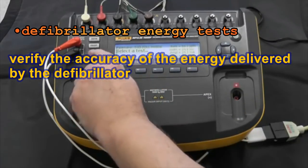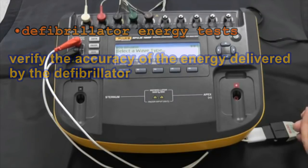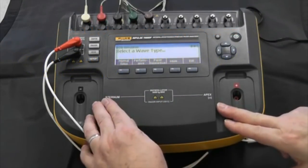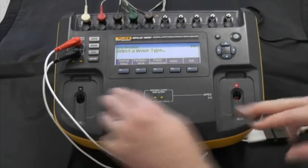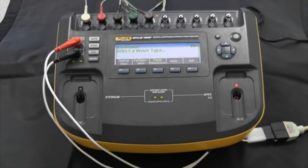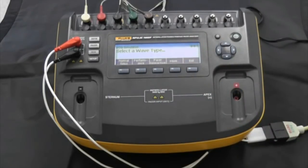For ECG, these are simulated waveforms that are delivered through the lead wires and also through the pads or paddles connections. We have a variety of different categories of wave shapes that can be displayed and sent to the patient monitor part of the defibrillator. This is important when you're going to do AED testing — you can select a whole range of different arrhythmia waveforms.